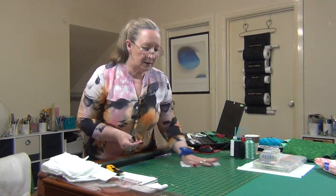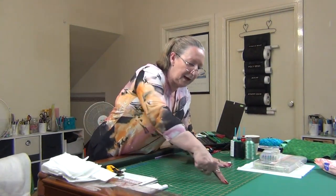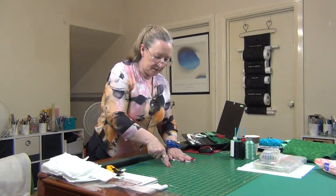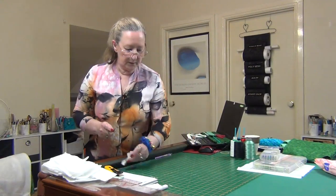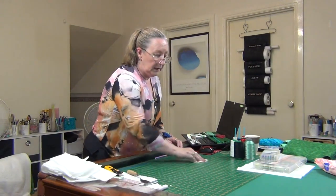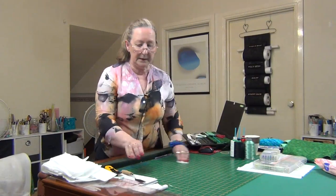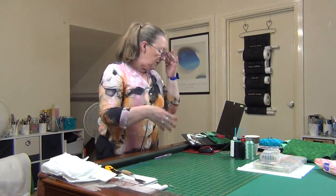Fred actually thinks I've completely lost the plot, but that's okay — he knows I have! There you go, look — done. For those of you that have that issue, I just thought you might find that helpful. Now the other thing I wanted to share with you is lately I've been stitching and changing threads.